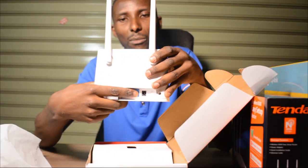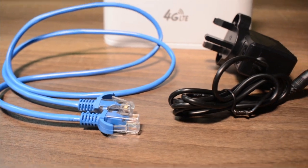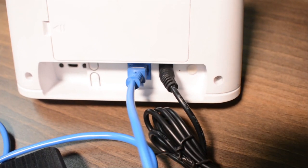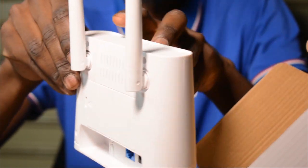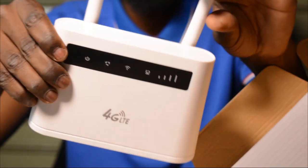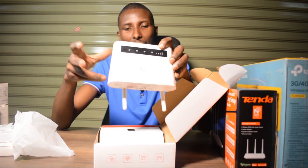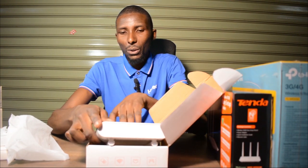You can also use an RJ/LAN cable with this device. If you're already supplied with internet from an internet service provider, you can plug the cable into this port and this device will create Wi-Fi in your house or office. So this one works both ways — you can either use the LAN cable supplied from your internet provider, or you can use a SIM card.